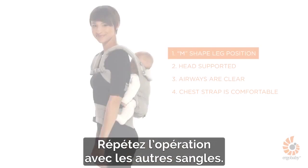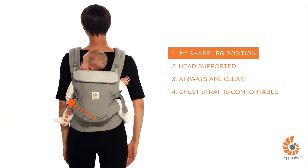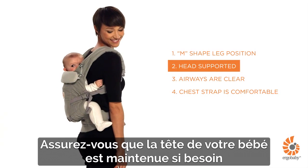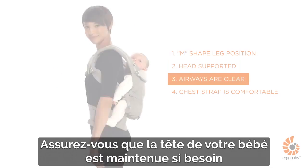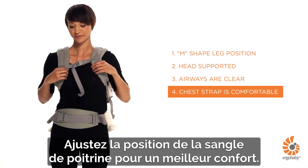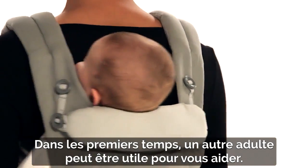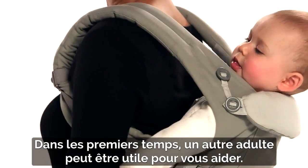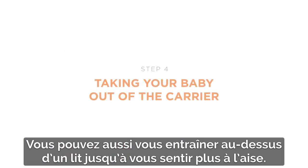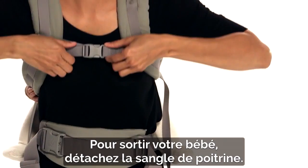Repeat with the other straps. Make sure your baby is comfortably positioned in the carrier in an ergonomic M-shaped position, centered on your back. Make sure your baby's head is supported if needed and airways are clear. You may adjust the chest strap position to make sure you feel comfortable. You may want to have an adult with you for the first few times to help with baby, and practice over a bed until you feel comfortable with it.